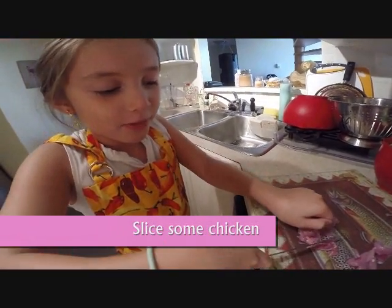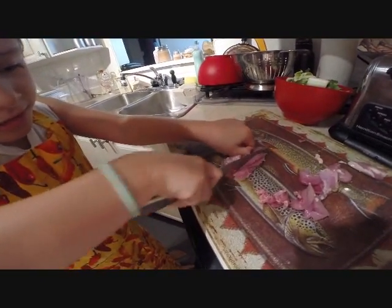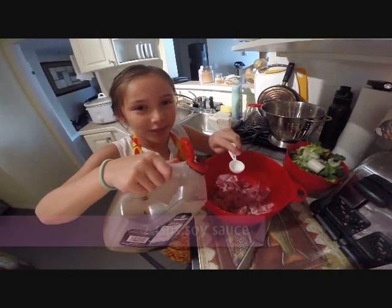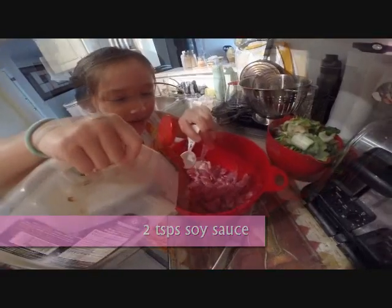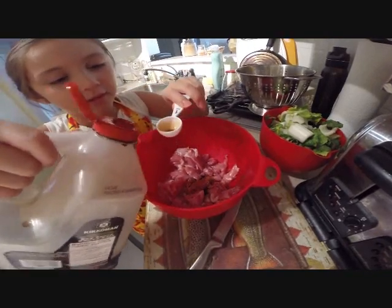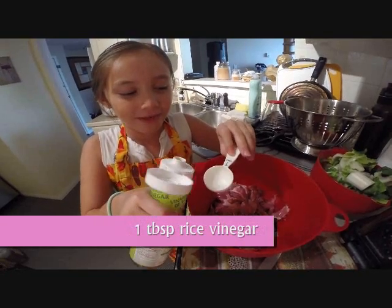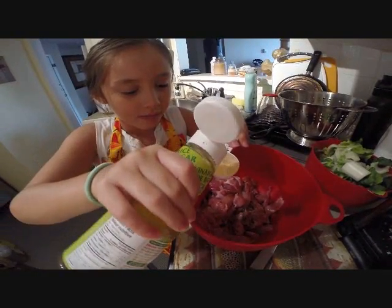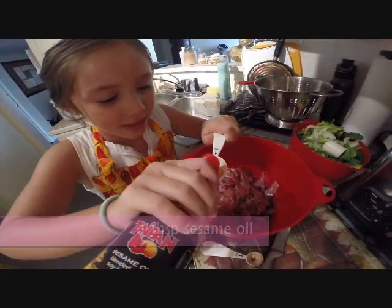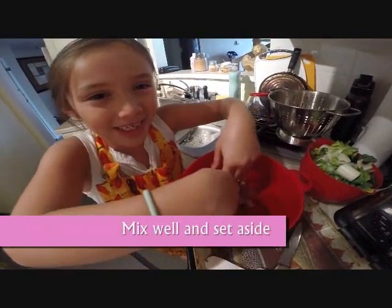Now we cut the boneless and skinless chicken into thin slices. Now that we're done cutting the chicken, we're going to marinate it. I'm going to put two teaspoons of soy sauce and one tablespoon of rice pudding. Now I'm going to mix the chicken with the sauce.